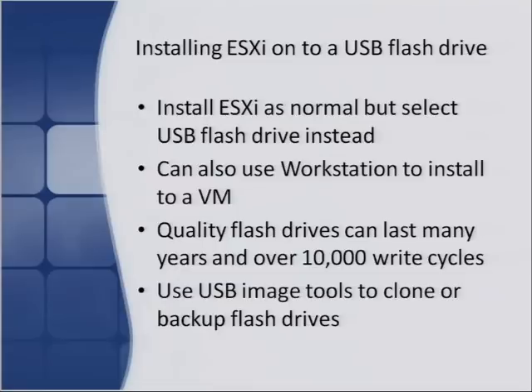To get ESXi onto a flash drive, you install ESXi as you normally would, but select the flash drive as the target device when prompted. If you have a flash drive plugged in, you'll see it on the device list — select it and it'll install there. There's also a way to pre-build an ESXi flash drive using VMware Workstation to install ESXi to a VM that uses a flash drive as its disk — then you can take that flash drive out and plug it into your server.